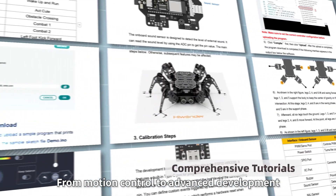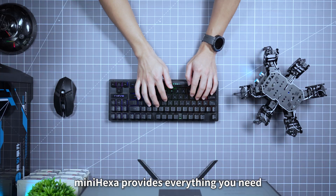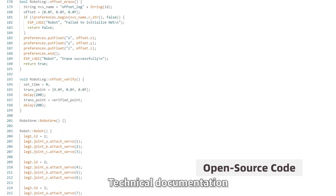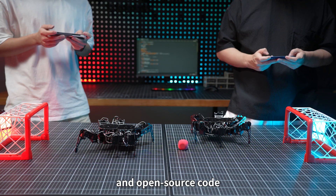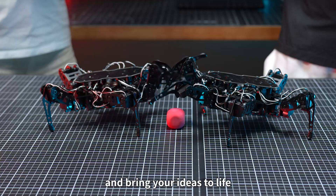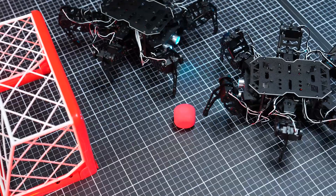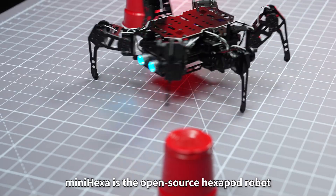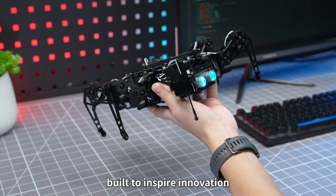From motion control to advanced development, MiniHexa provides everything you need — detailed tutorials, technical documentation, and open-source code. Master every stage of your project and bring your ideas to life.